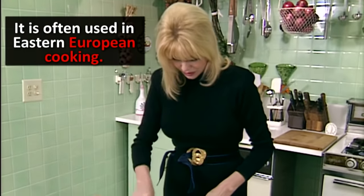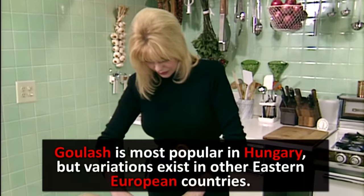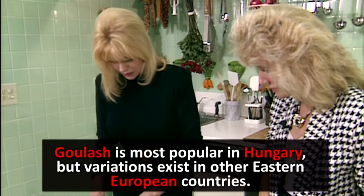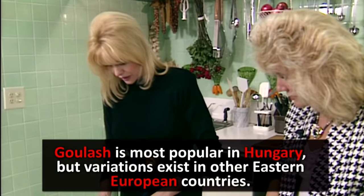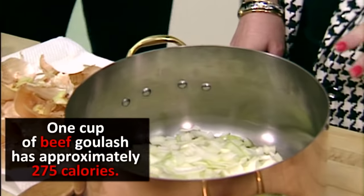So what I'm going to do, I'm just chopping a lot of onions, and once I do that I will put a little oil in the pot, put the onions on it, sauté it until it gets a nice rust color, then put the meat in. I already chopped some of the onions because you need a lot of onions.